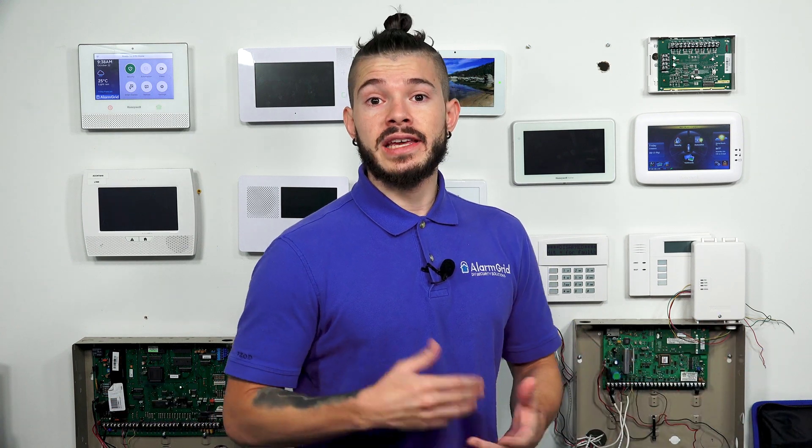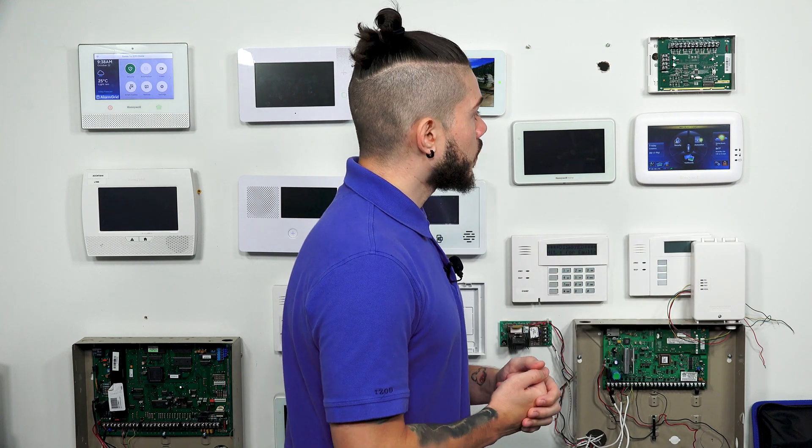It is not a standalone system, so you can't just buy the Tuxedo Touch Wi-Fi keypad and call it a day. You actually have to get the keypad and a wired system. So what is the point of getting into Z-Wave programming? This is what you're going to be using to add smart devices to your home such as lights, locks, thermostats, garage door controllers, switches, and different things like that.